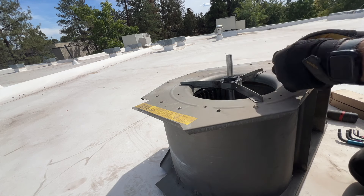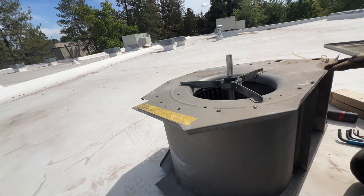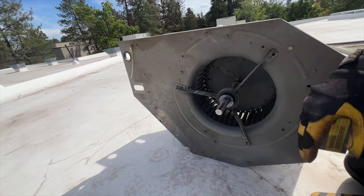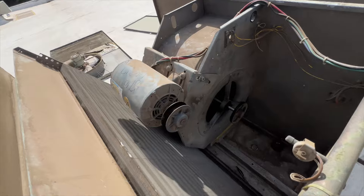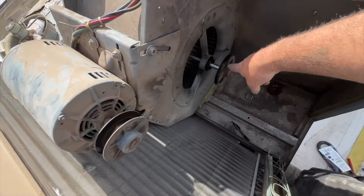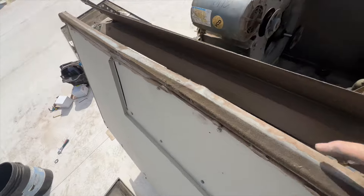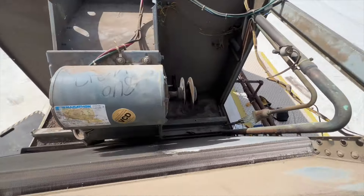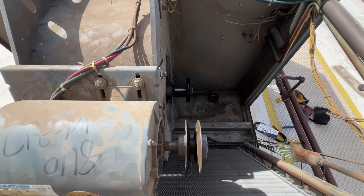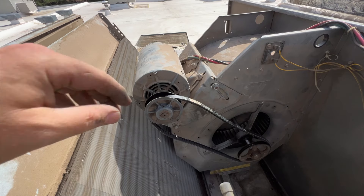We'll go ahead and crank her down. Now we just need to align our wheel and then we're gonna pop this back into the unit. We got her all in place, putting a new belt on. I use a straight edge just to make sure it's in line — and that looks pretty straight to me. We'll go ahead and put the belt on and see what that looks like.